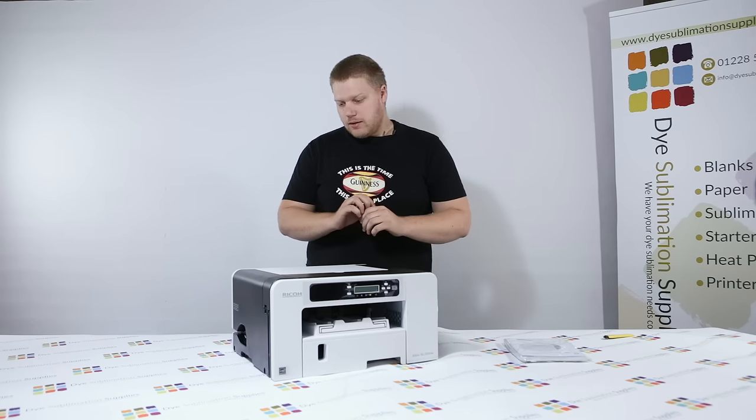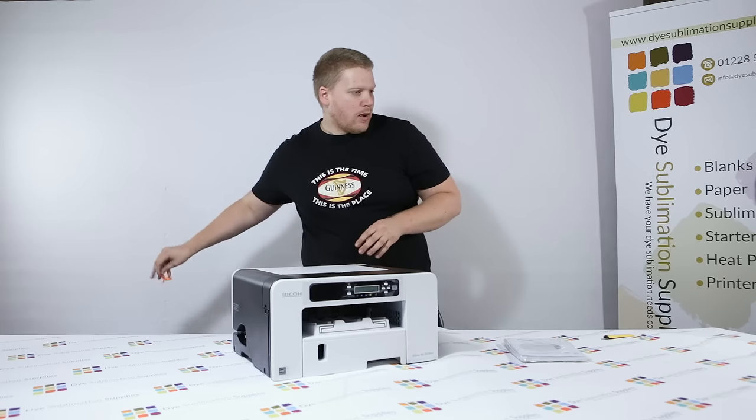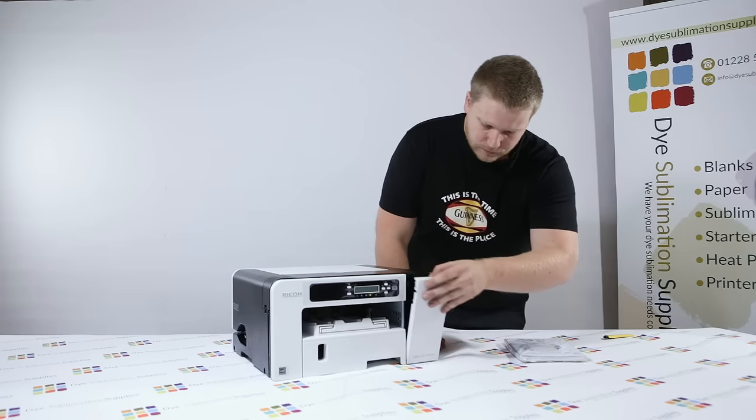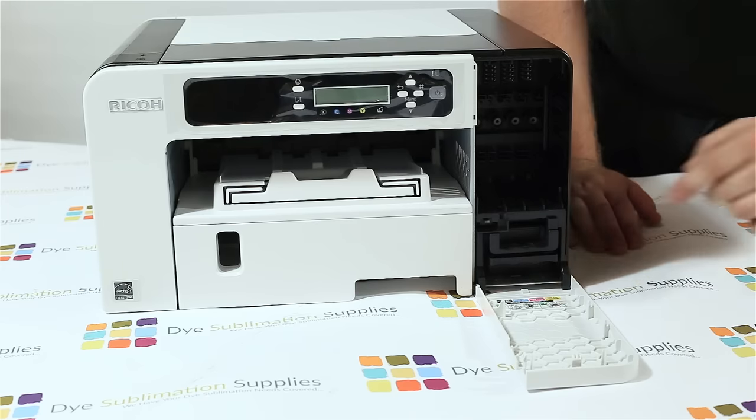Okay so now your printer is untaped. You need to put some ink in it — the ink goes in here. It just clicks open and there's a guide to which cartridge goes where.